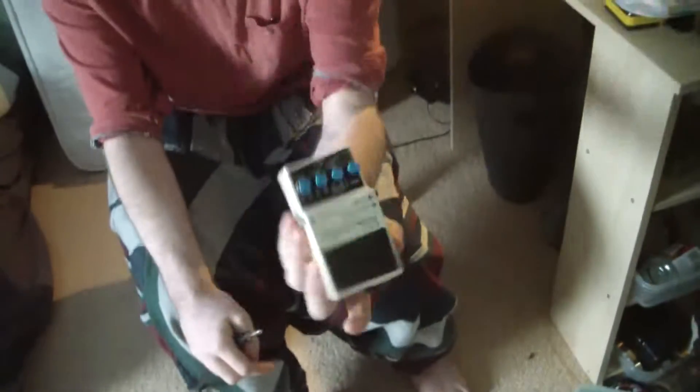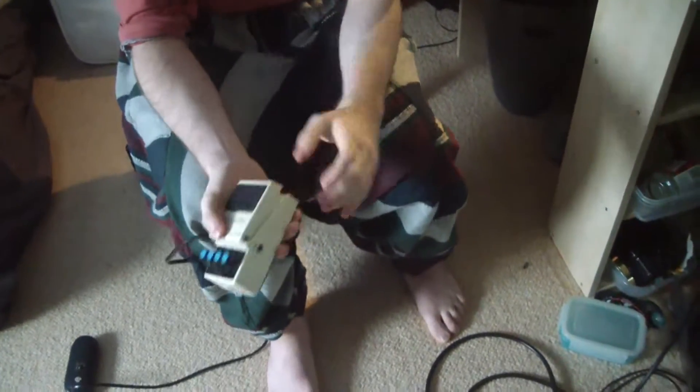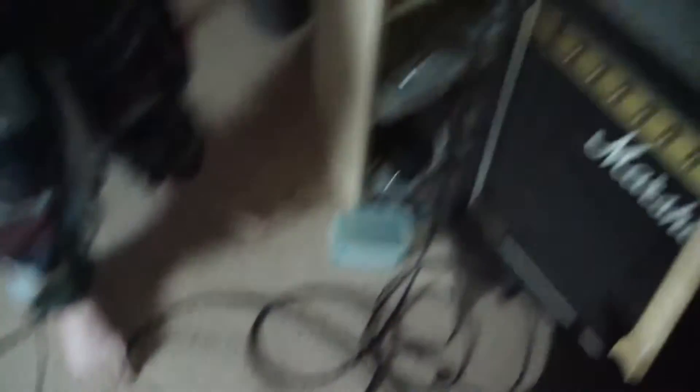So, to test it, I'm going to use a DD3 digital delay to spice it up, because I got it for Christmas. Just the input and the output, and then the output goes to my amp, stuff and things.